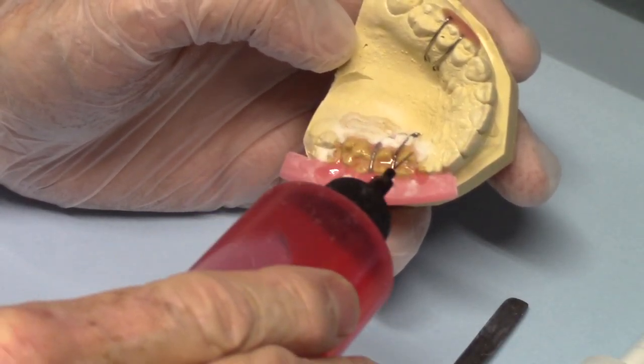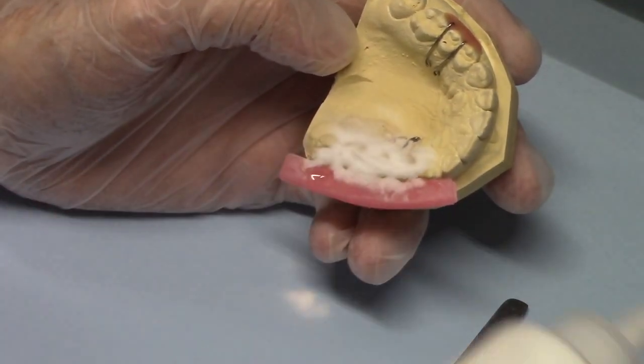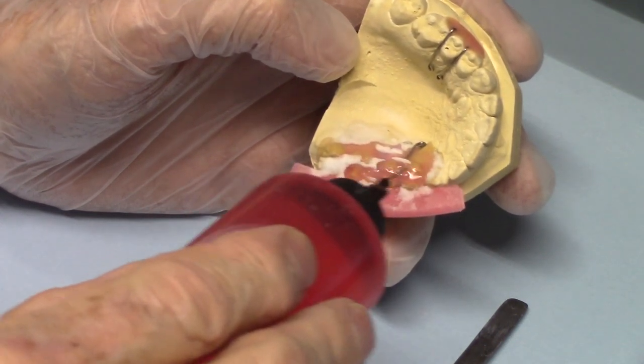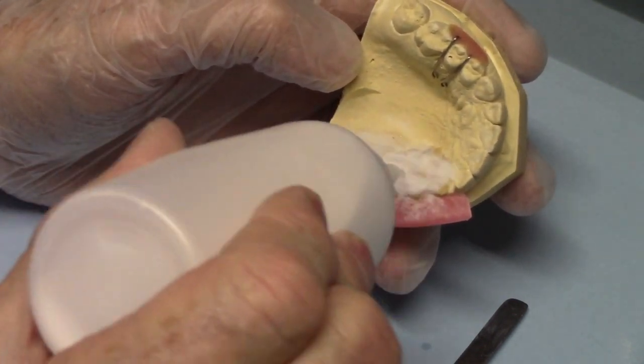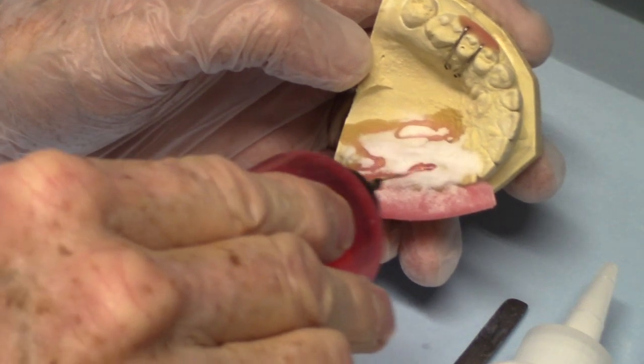I'm sure many of you have already done this. Just a little salt and pepper — I'm going to use pink just so you can see it better. This is not a real case. You can salt and pepper the posterior biplane right along with the rest of the appliance.